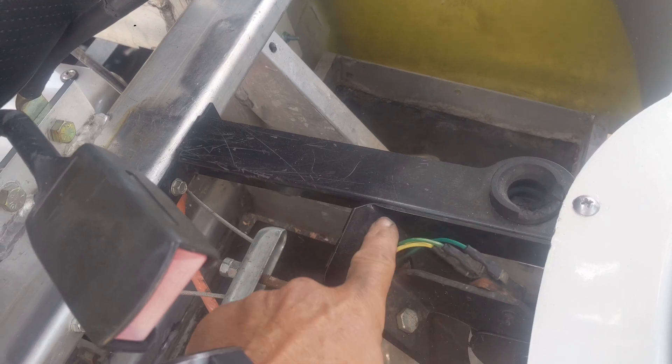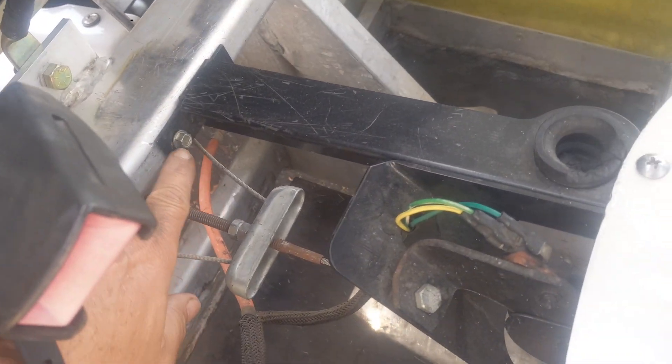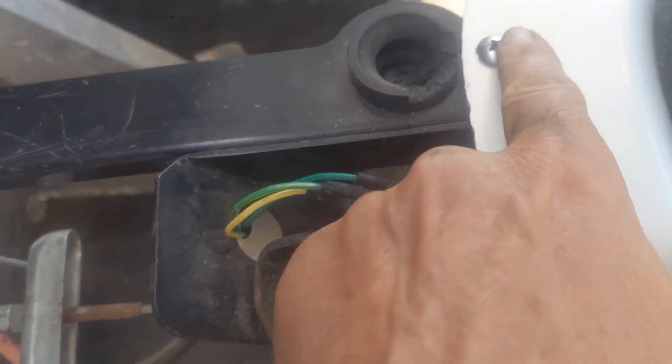The seat support bracket has to be removed to get the battery into its spot. We're going to remove these bolts, the screw, and these two bolts down here.